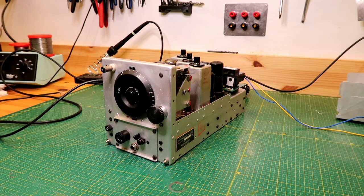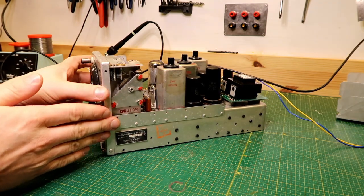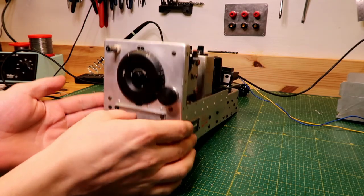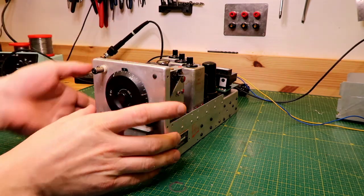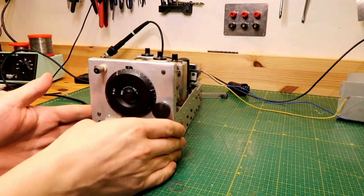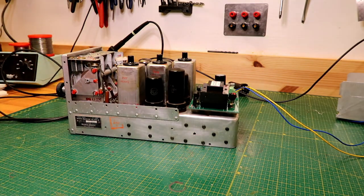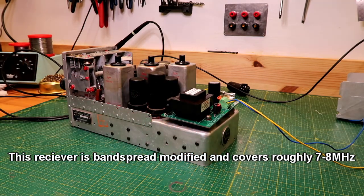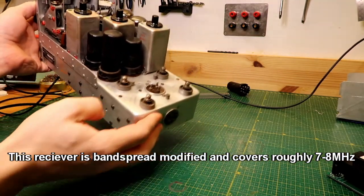I just wanted to show you this. This is an SCR274, the BC455 40-meter receiver, which I have been restoring as part of an online class for the Long Island CW Club. It turned out quite good actually. I wanted to show you how it sounds and especially show you the power supply. The BC455 was used as an aircraft receiver — this one covers from 6 to 9 megahertz — and these saw widespread use during the war and especially after the war on the surplus market.